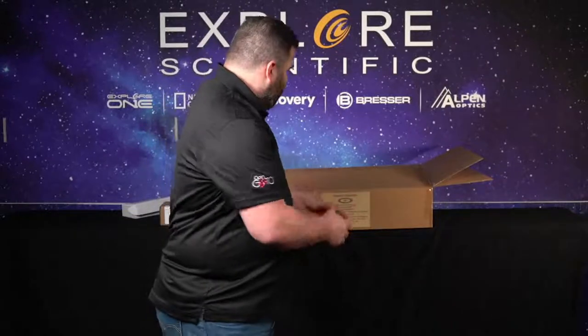Hi guys, Tyler here with Explore Scientific. Today we're going to talk about the iXOS 100 with PMC-8. We have just received a huge shipment of these beautiful babies, and I'm going to show you guys how to put it together. The series is also going to contain how to use the iXOS devices like an iPad, Android tablet, how to control it serially, and also update the new firmware we just launched for the PMC-8 systems. Stick around — we're going to put this together.